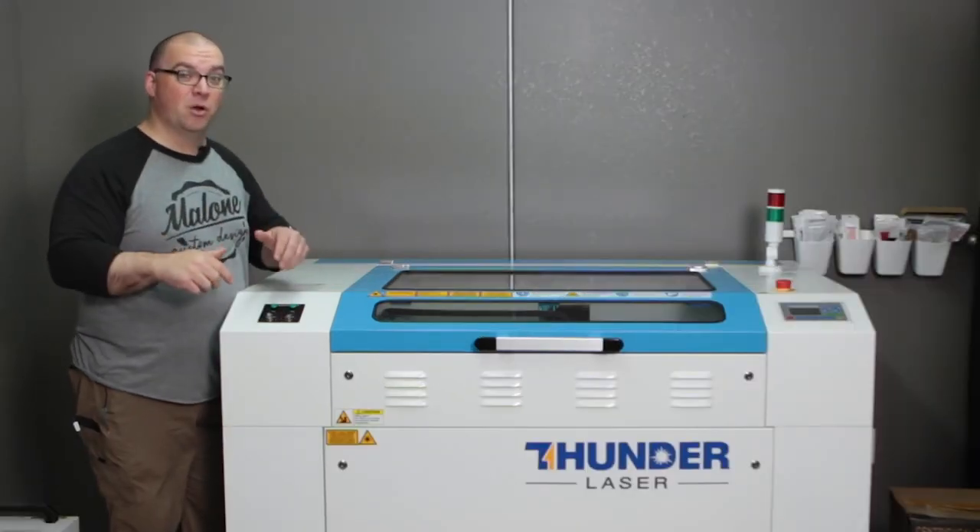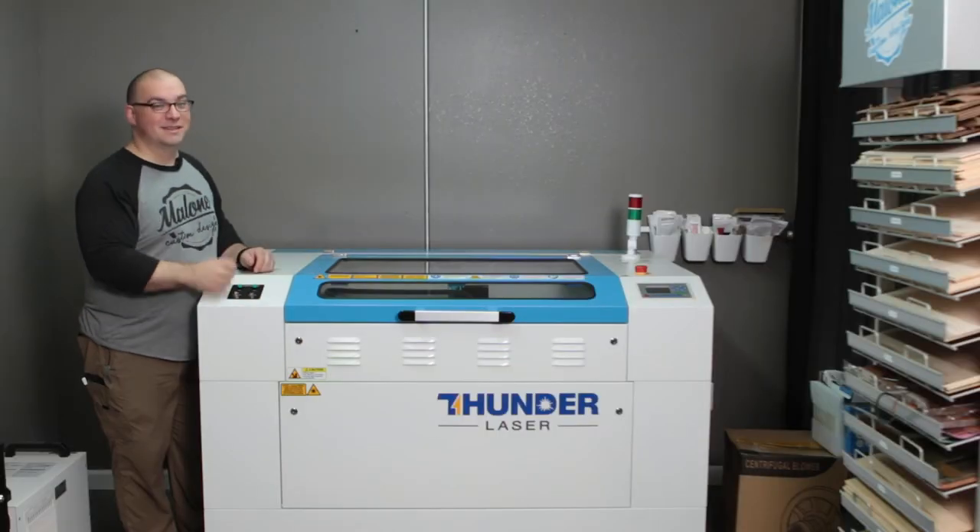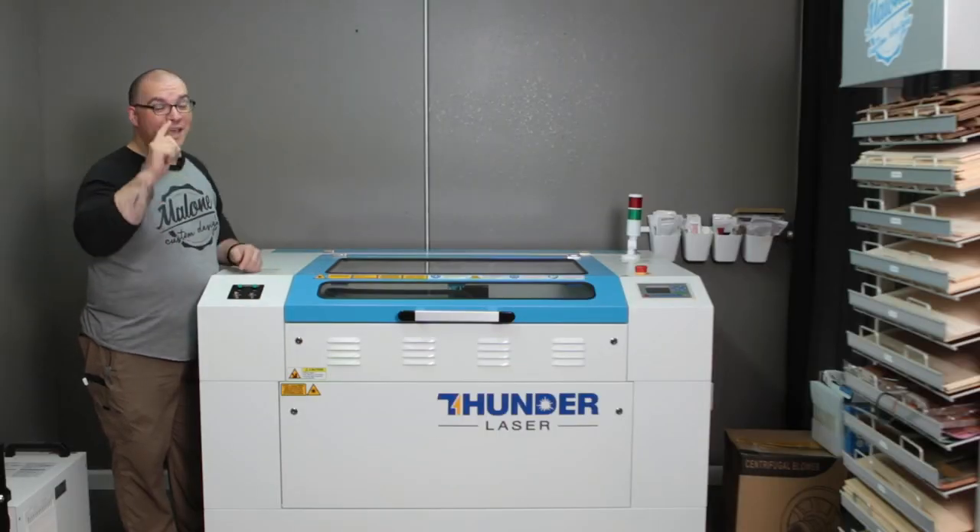It was a little bit of work to get this thing through that doorway and get it in here, but honestly it wasn't quite as bad as we expected. It's in here — it's not hooked up yet, we haven't plugged anything up, so make sure and stay tuned for that video of us getting this thing all set up and ready to engrave. Be sure to let us know in the comments below what you'd like to see us engrave and we'll try to make that happen. Thanks for liking, commenting, and subscribing.